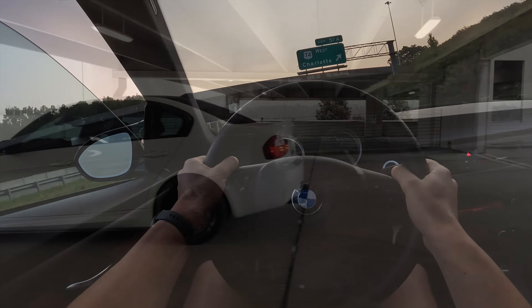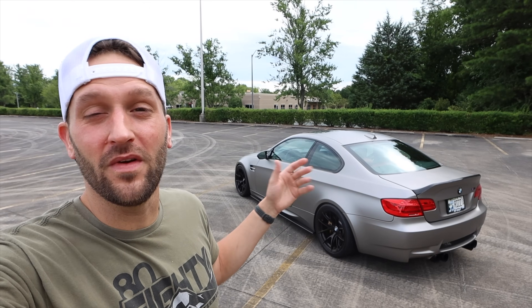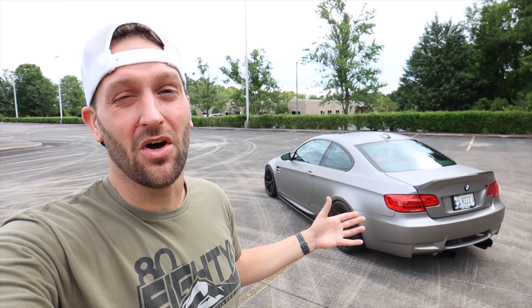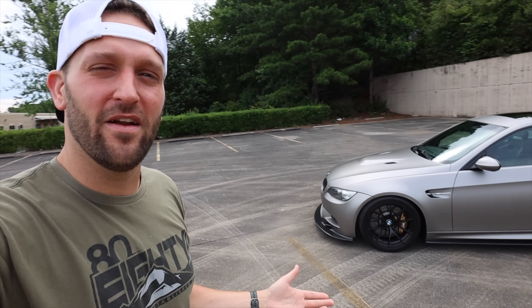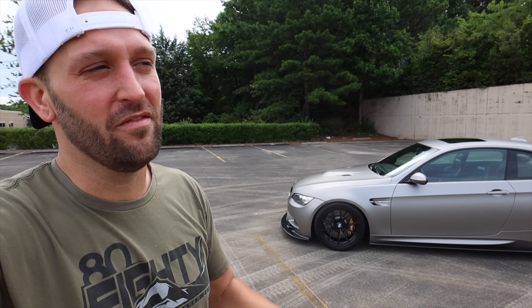My E90 M3 was, in fact, an LCI and did have the nav screen, however the E90 did not have a carbon roof either. So both of my cars had the sunroof, and I would like to put a carbon roof on this car in the future. I'm also going to be repainting this car because the Jerez Black paint just really isn't in great condition. This is one of the earlier models, so some people were concerned about buying the first production year of any car. However, overall this car has been really good to me — six months in and it's been a pretty good ownership experience.